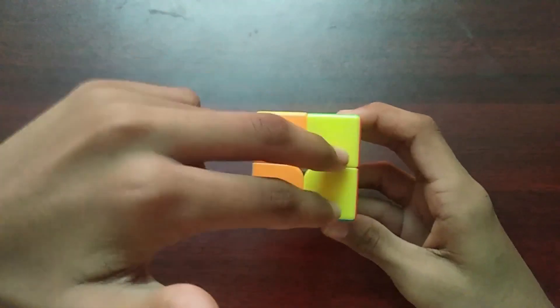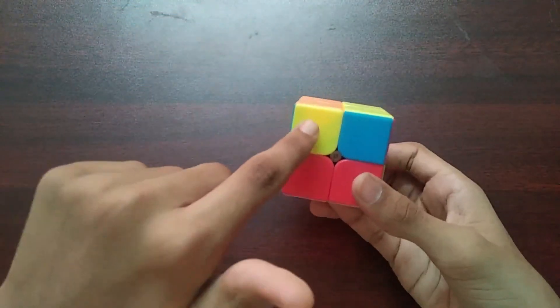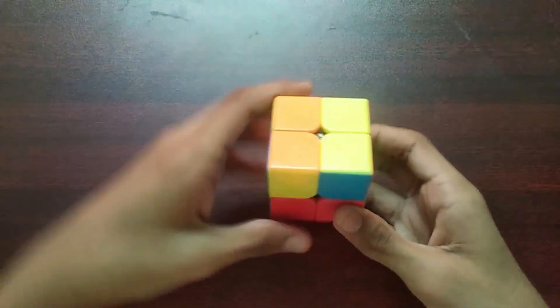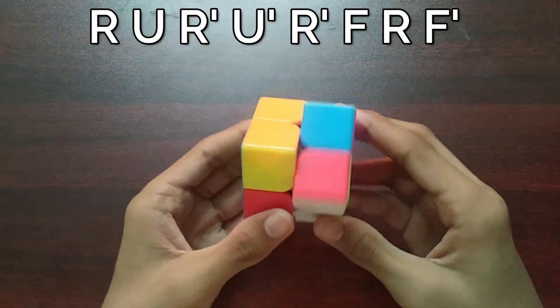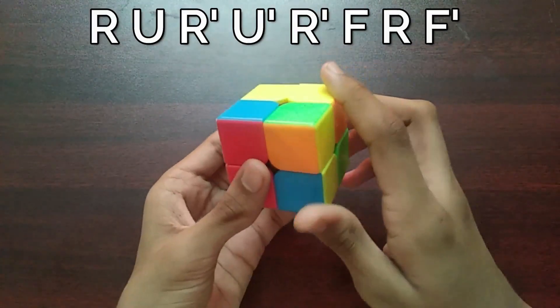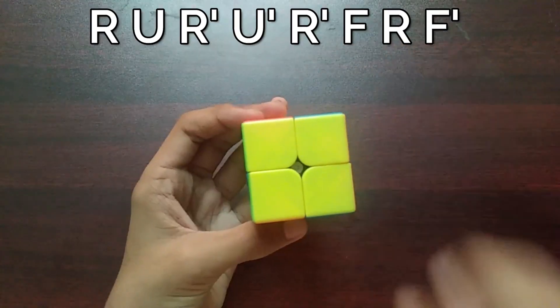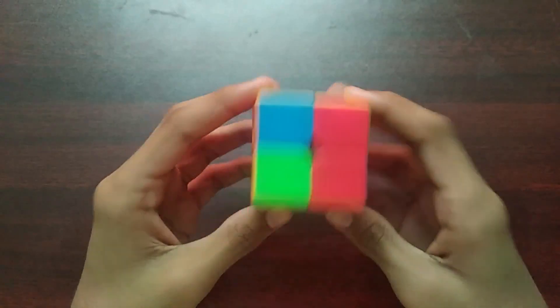When you manage to find a bar of yellow on the top layer but you have an L over here and an L over there, we do this algorithm. There is also an alternative algorithm for this case.